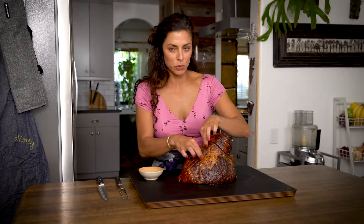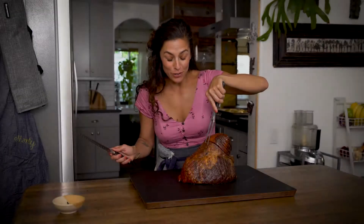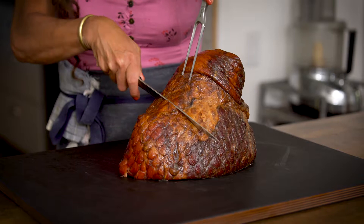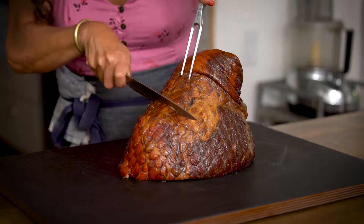Now it's time to remove the cloves — make sure you don't leave any in. Use the carving fork to hold the ham in place. Cut perpendicularly right up to the bone; you'll feel it. Then start slicing as thick or as thin as you want.